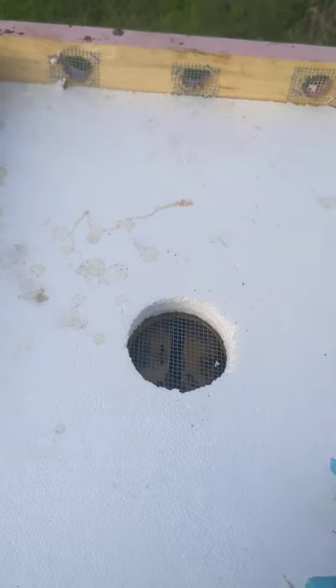With the screen just sitting there, you can remove it and feed. You could use a rapid round feeder — you could do that if you made it thicker.